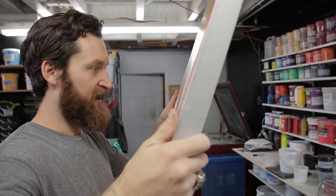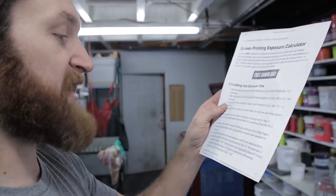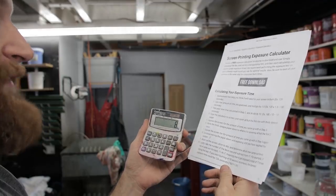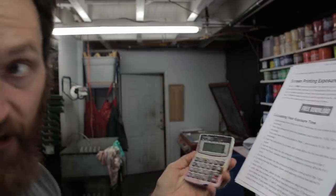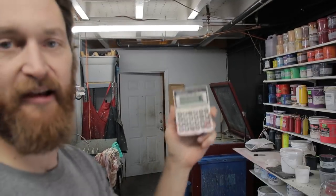The screen isn't completely dry yet but let's see what it says: wash out the screen, allow to dry, and determine which row came out best. Rows 9 and 8 washed out, but number 3 looks best — it held the most dots. Take the number of the best row and subtract it from 11: 11 minus 3 equals 8, meaning it was exposed 8 times during the test. We were burning in 2-second increments, so 8 times 2 equals 16 seconds as our correct exposure time.